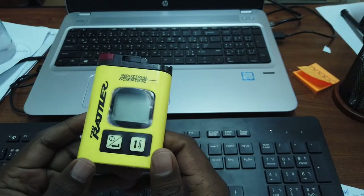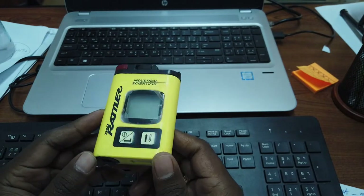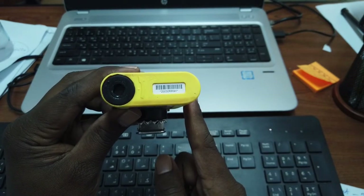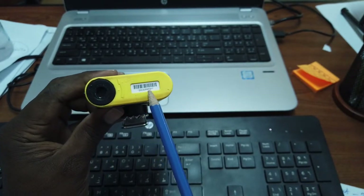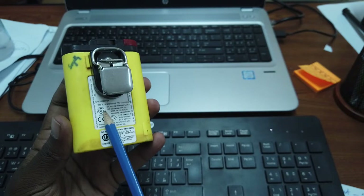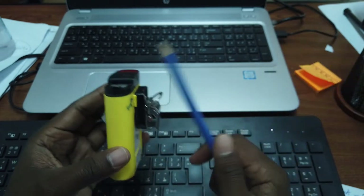This device is used for H2S detection in the construction, oil and gas industries. Every gas monitor has a serial number — the barcode starting with 'T200' — and here is the battery compartment. There are manufacturer's details, UL listings, and Aramco approved logos. This is the clip for holding, and this is for tagging in case we need to use a tag.